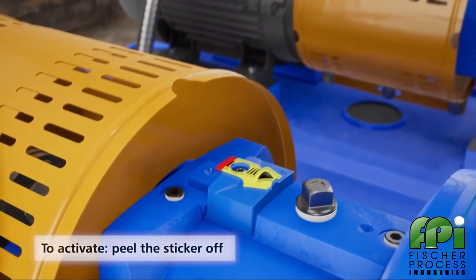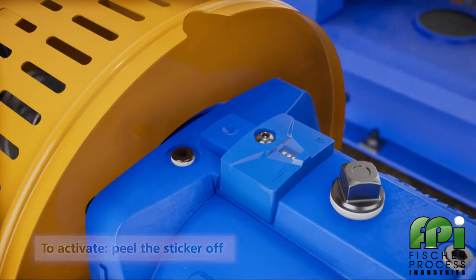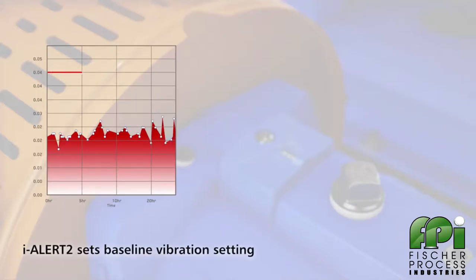Peel the yellow sticker off. When it senses light, the EyeAlert 2 is automatically activated. When activated, the EyeAlert 2 takes a baseline vibration reading for 25 equipment run hours.